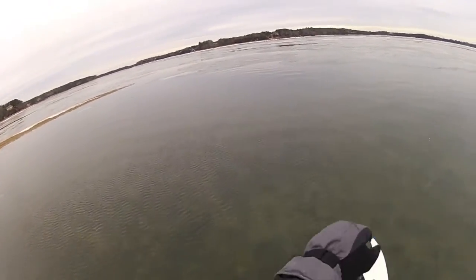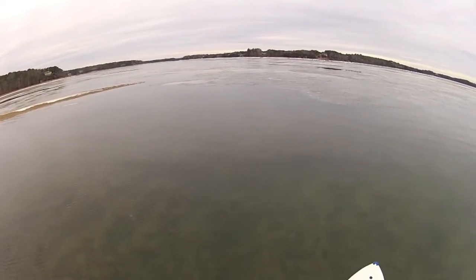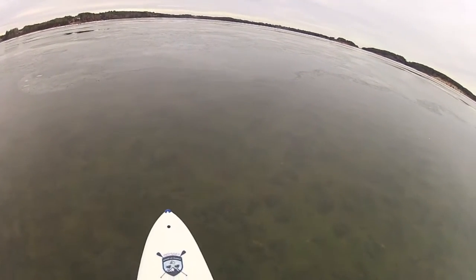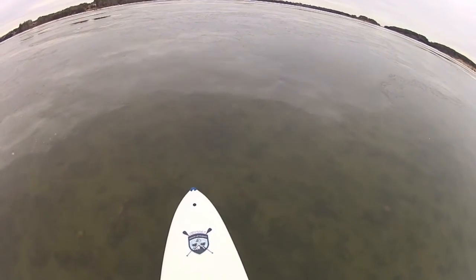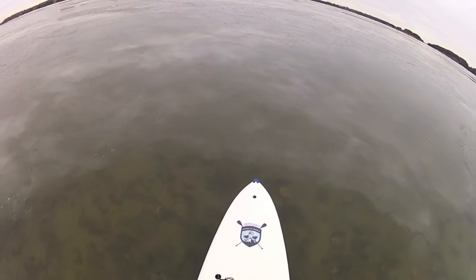It's three miles down that way to where I normally launch. And this ice looks substantial. It doesn't look soft or fun — it just looks hard as a rock. Let's see what happens when I bow into it.